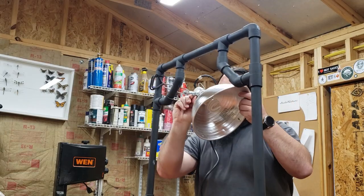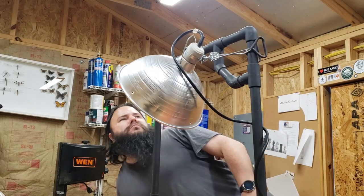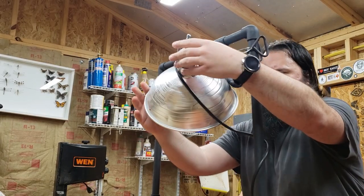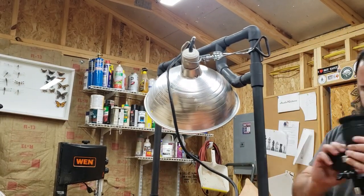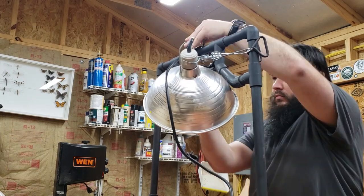Here I'm just attaching a little clamp light to it — I'm going to buy a better one of these lights sometime soon. But yes, you can also attach lights to this, and I think this whole thing is going to work out really great. It was really easy — it took just a couple of hours to build total, including painting and everything, and I'm really happy with it.